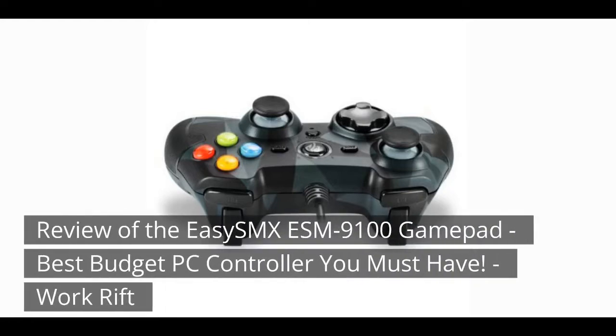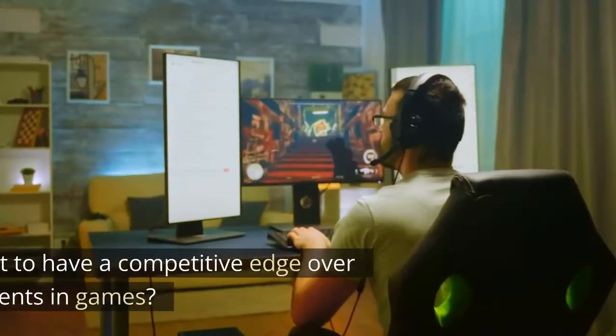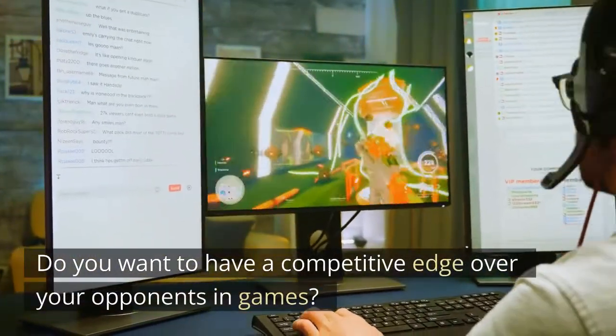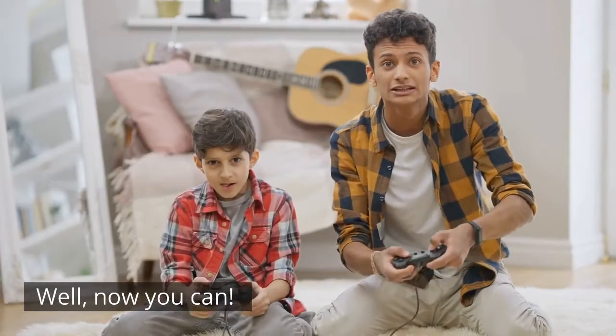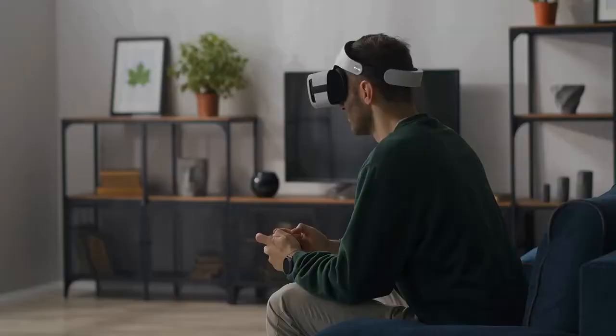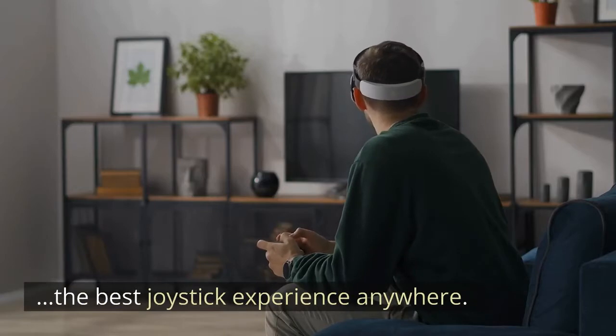Review of the EZ-SMX ESM9100 GamePad — the best budget PC controller you must have. Do you want to have a competitive edge over your opponents in games? Well, now you can. With these wired gamepads you can enjoy the best joystick experience anywhere.